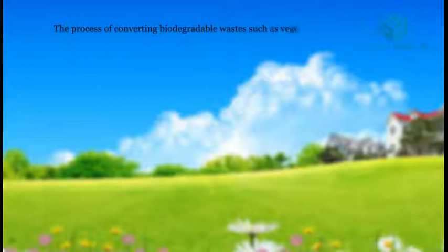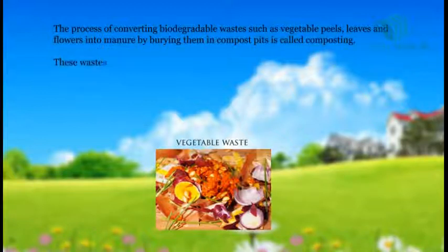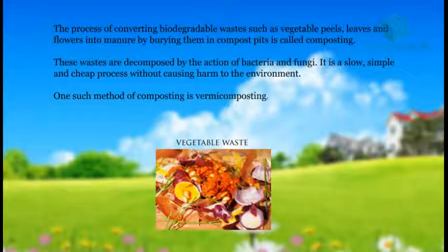Vermicomposting. The process of converting biodegradable wastes such as vegetable peels, leaves and flowers into manure by burying them in compost pits is called composting. These wastes are decomposed by the action of bacteria and fungi. It is a slow, simple and cheap process and causes no harm to the environment. One such method of composting is vermicomposting.